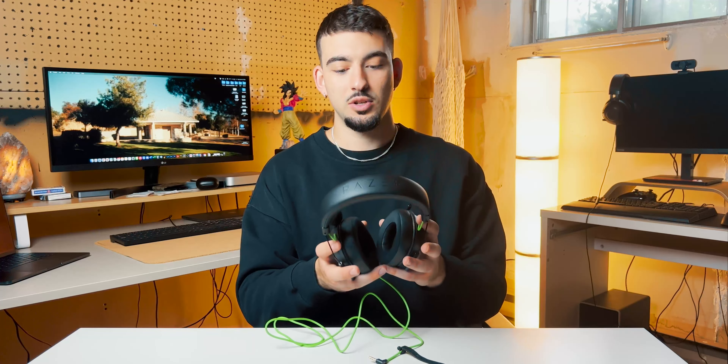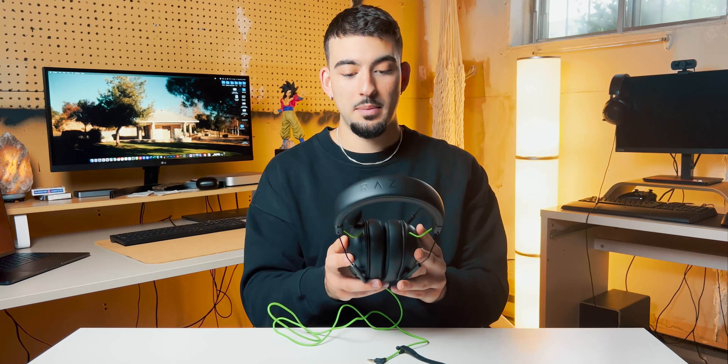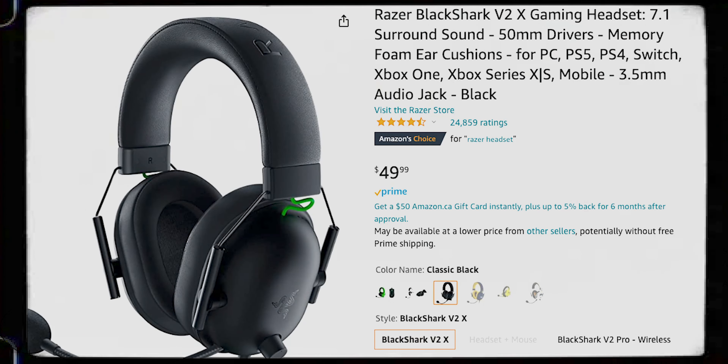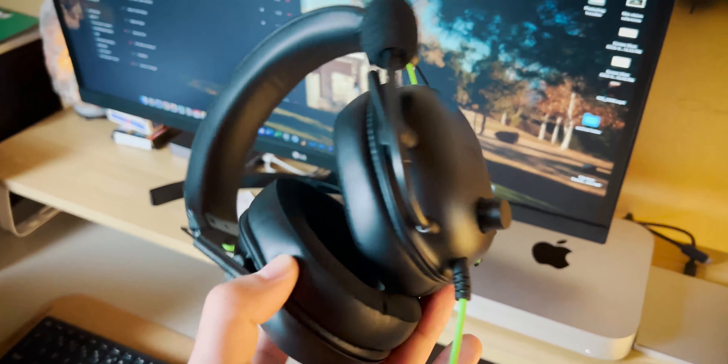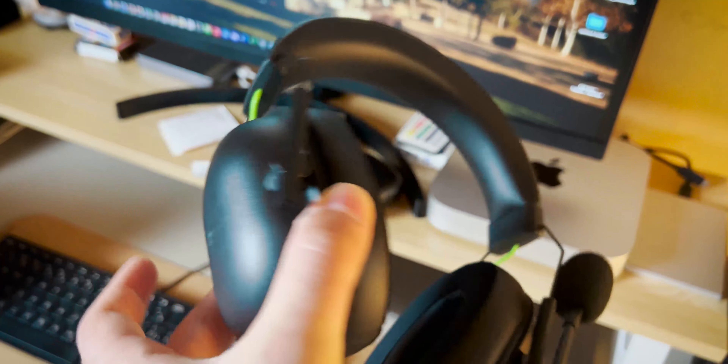I need to let you guys know that I picked up these headsets on Amazon for only $49.99. I think that was the main attraction. I didn't really need a new headset, but I saw these on Amazon — and honestly, for $49.99 I couldn't hold myself back. I had to try them, and I have to admit that for $49.99, this might be the best headset on the market right now, especially for gaming.